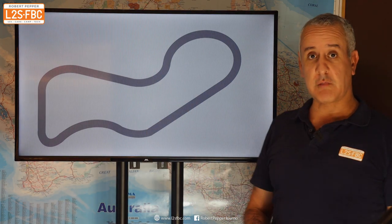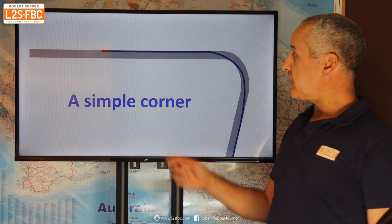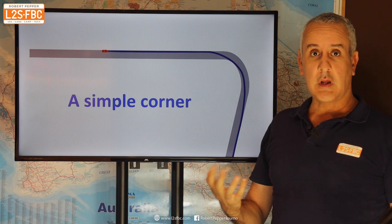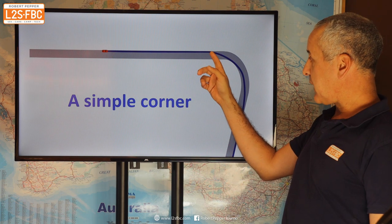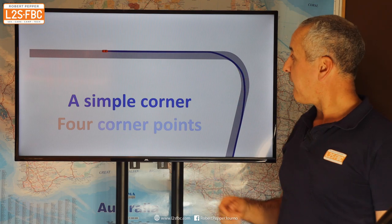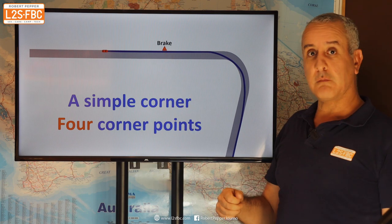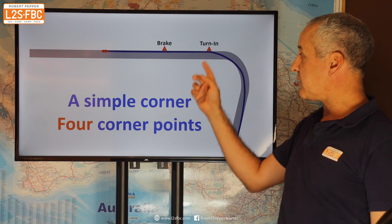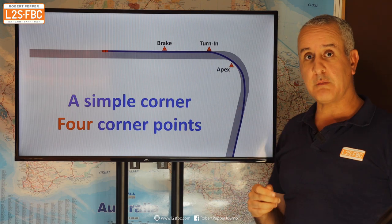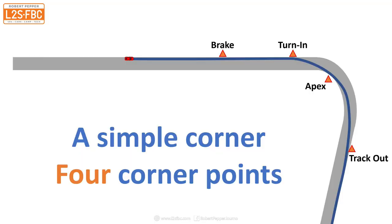Let's take this racetrack I've just made up and zoom in on one corner. We're going to have a basic racing line here, starting with the car, and it will — as usual with racing lines — start on the outside, move to the inside, and then end up on the outside again.